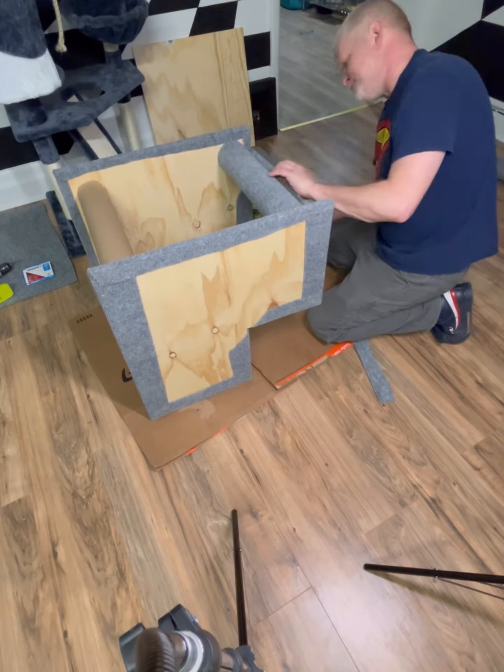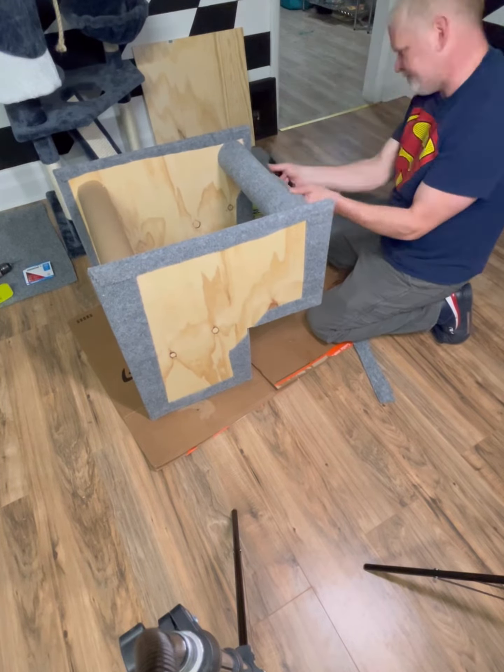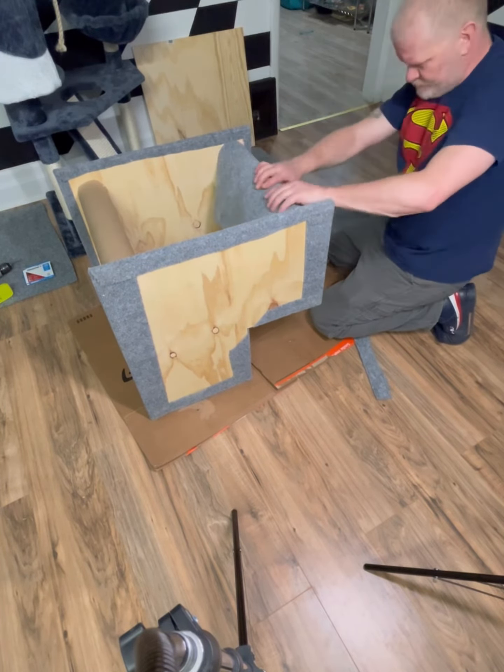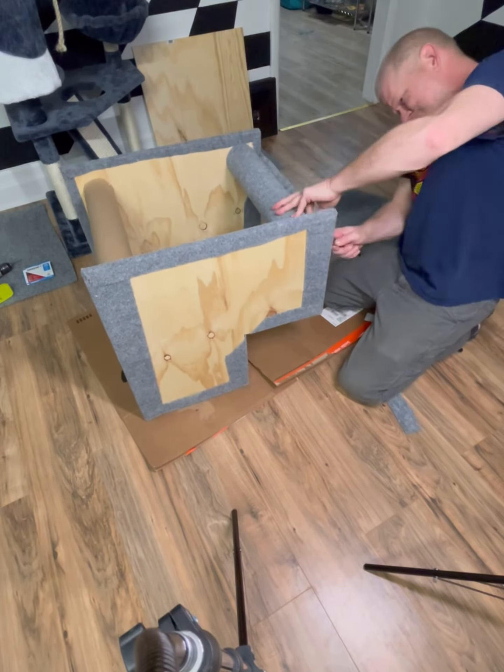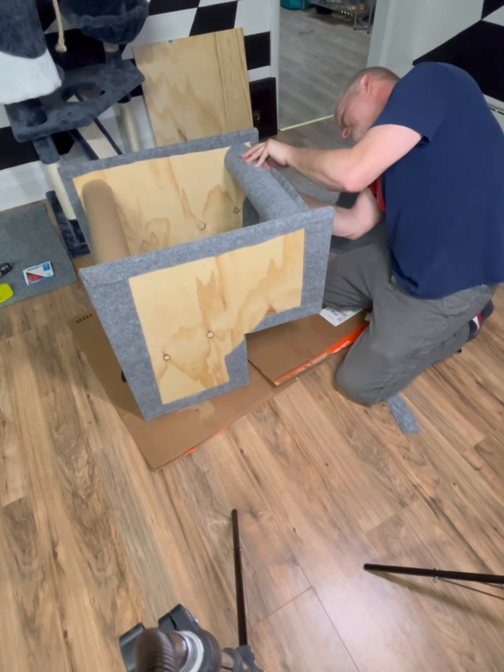I'm going to make all these pieces separate and then connect them all together, and we'll see what creative things I can come up with when I design the rest of it. Wish me luck — or if you have any ideas, leave them in the comments and I will definitely be sure to read those and see what I can do.